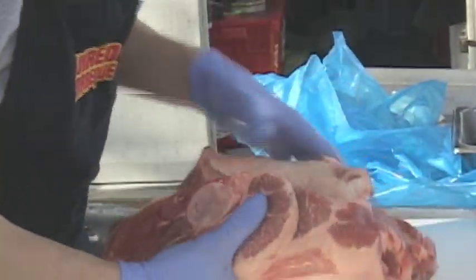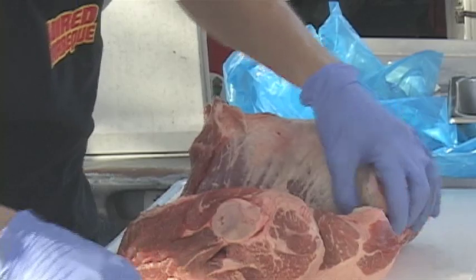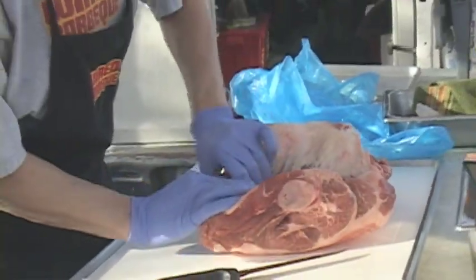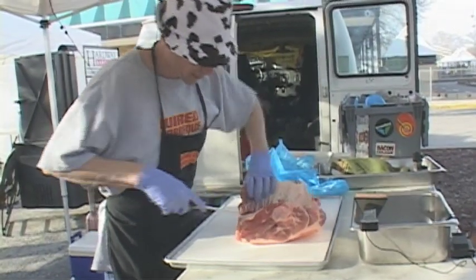This is at least an eight pound pork butt. You've got to cook a minimum of five pounds — this is at least eight, maybe nine. It'll be obviously less when the bone comes out.